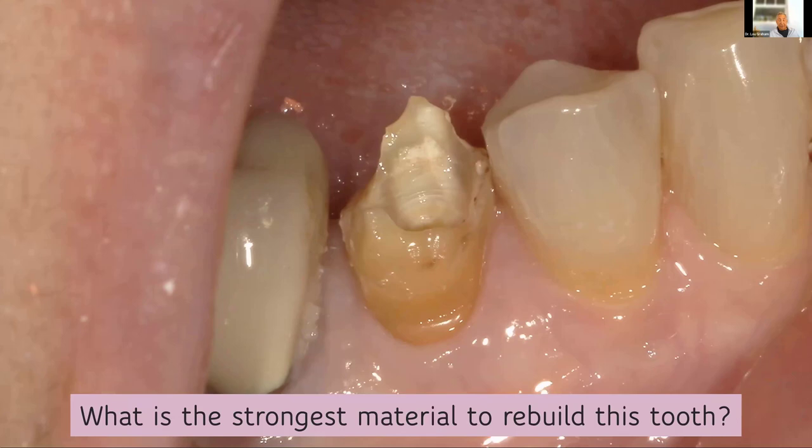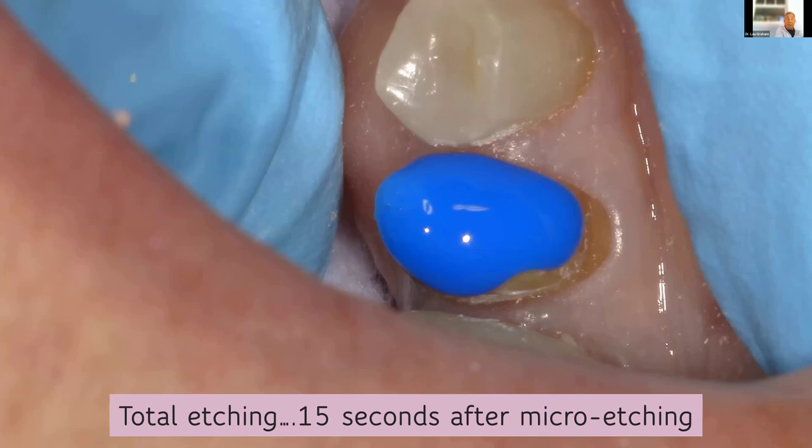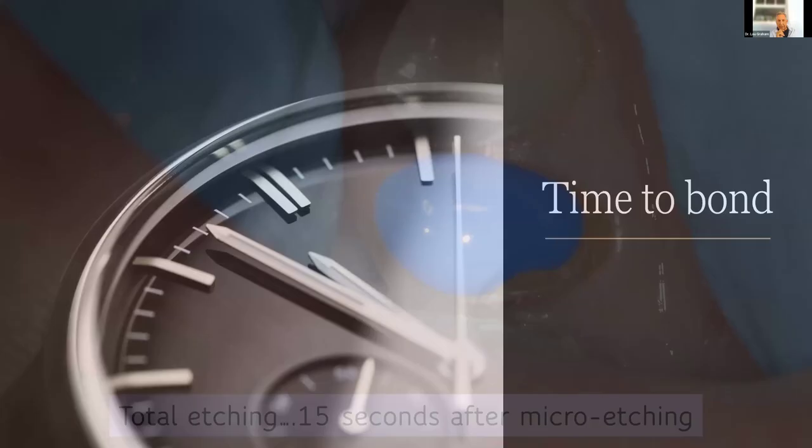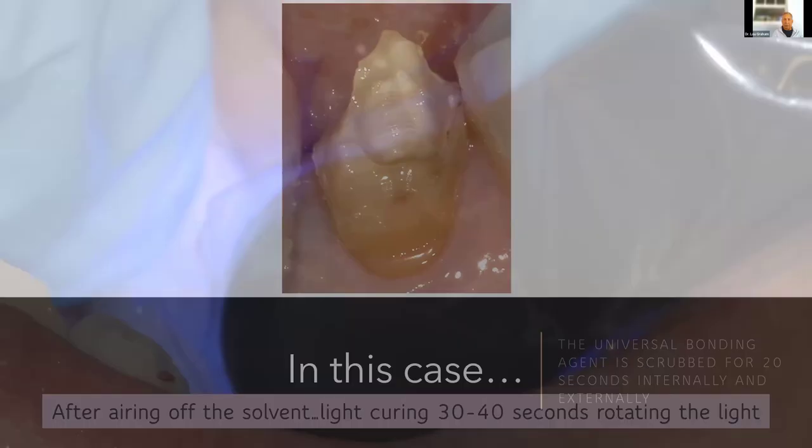I'm going to do a total etch. And I want to be clear — I have micro-etched to remove the entire debris. Micro-etching will absolutely increase your bond strengths. Studies show the particle size below 40 becomes irrelevant, so whether you're using a 27, 29, or 40, I'm not concerned. Now I'll start my bonding — etched, rinsed, bonding agent placed. With my bonding agent, I am going to scrub internally and externally, bonding the entire thing. Air dry for 10 seconds at a distance, then go closer, and now you're going to light cure.